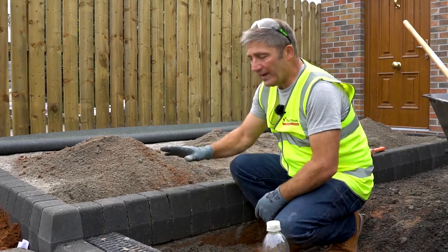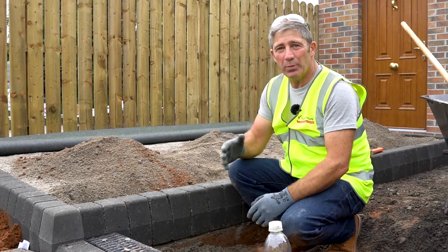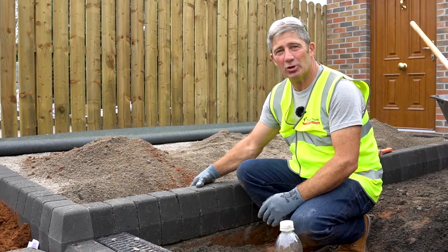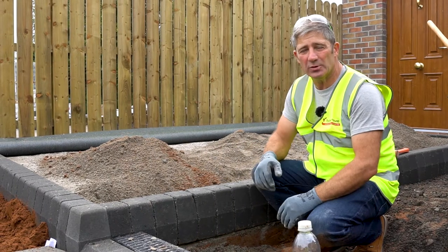We've laid our kerbs — they're in place — but now we want the kerbs to stay in position. We do that by putting a concrete mix on the back of the kerbs, haunching it off, smoothing it off, ensuring you don't get any sideways movement.